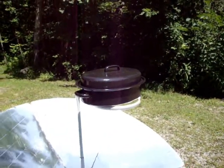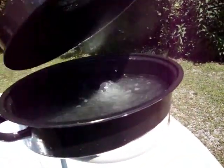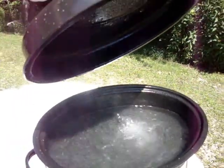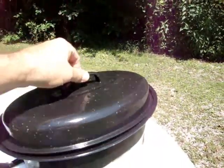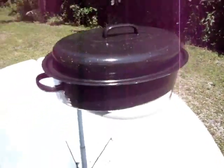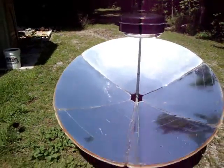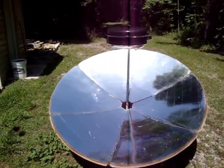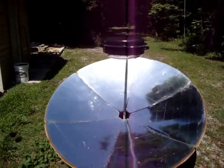It's been exactly 14 minutes and we're boiling — we've got a full boil going in there. So, two liters of cold water out of the well, into the speckleware pot, onto the parabolic cooker, and after three years it still does pretty well. It'll boil two liters of cold water in 14 minutes or less. Perfect for cooking.